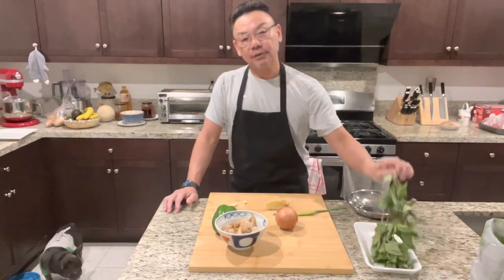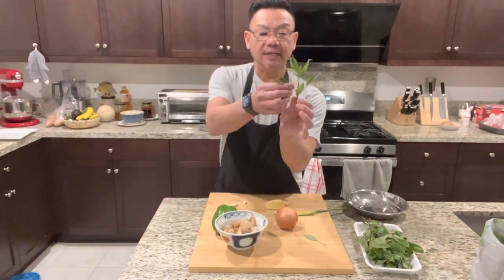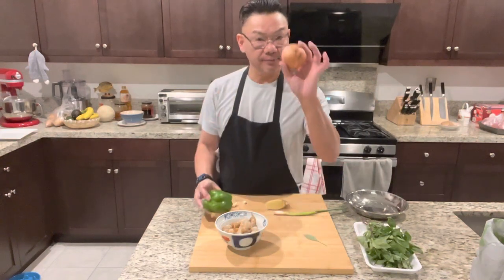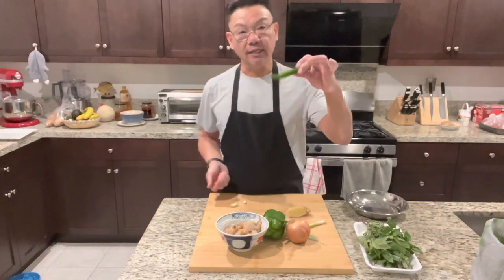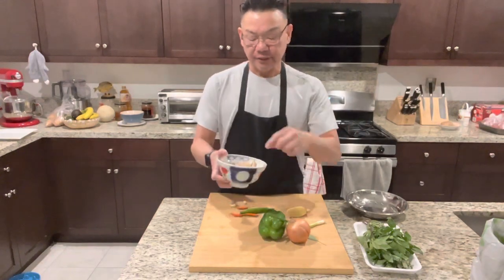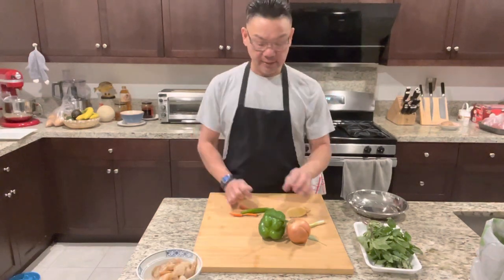Hey you guys, what's going on? I'm David, your chef David. Tonight let's make basil shrimp. Main ingredient right here is basil — you only need the leaf, not the stem. For the vegetables: bell pepper, yellow onion, green onion, ginger, and chili if you like. I've got Thai chili and serrano chili pepper, large shrimp — 15 pieces — and a couple of garlic.